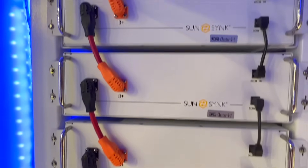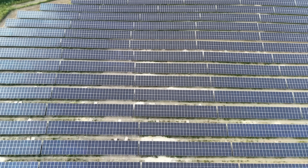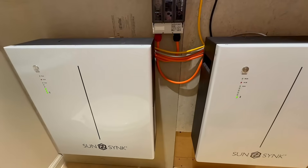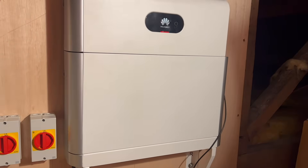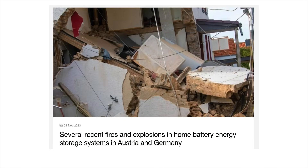Across the world there's a massive boom in battery storage, all driven by the rise of solar PV. From huge grid-scale banks packed into shipping containers to smaller batteries tucked away in cupboards, garages and lofts in homes everywhere. But with that growth has come concern. Fires linked to battery failures have made headlines, sometimes with catastrophic results.